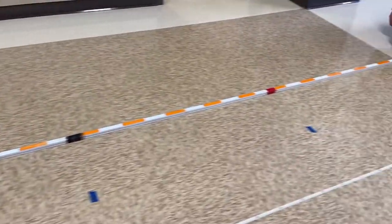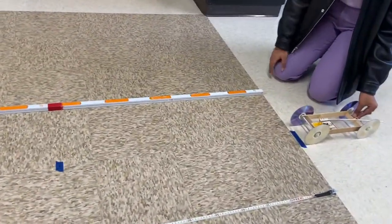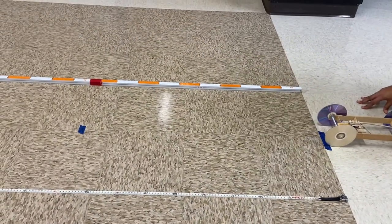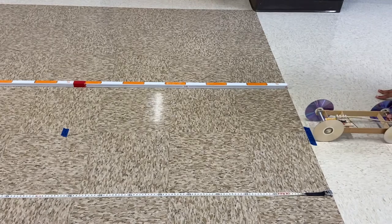So we need to find out how far our car goes, how much time it takes, but we also need to know exactly where the car is when the lever finally goes snap.